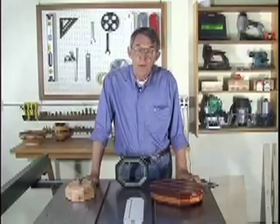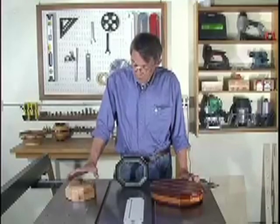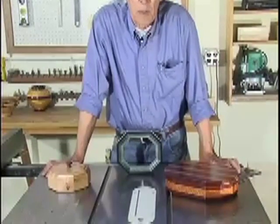The three projects that you see in front of me now, two of them mean a lot to me. This octagonal box was made by a good friend and a customer of mine, Joe Spurlock.